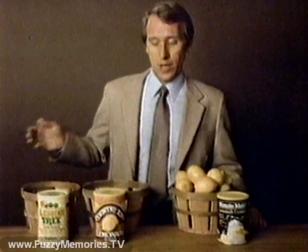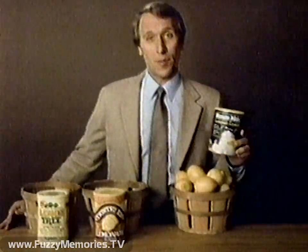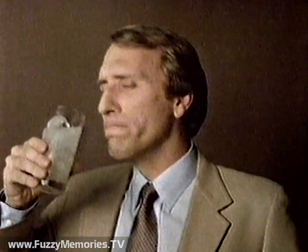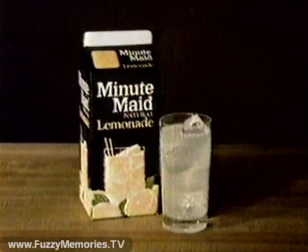So what's more like fresh, homemade lemonade? No lemon juice lemonade, two lemon lemonade, or 20 lemon lemonade? Minute Maid — the 20 lemon lemonade. Also available in ready-to-serve cartons.